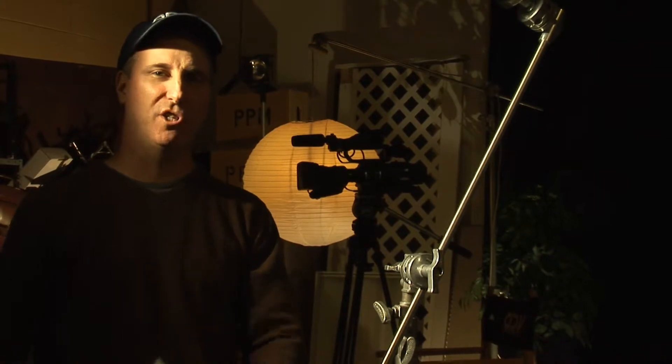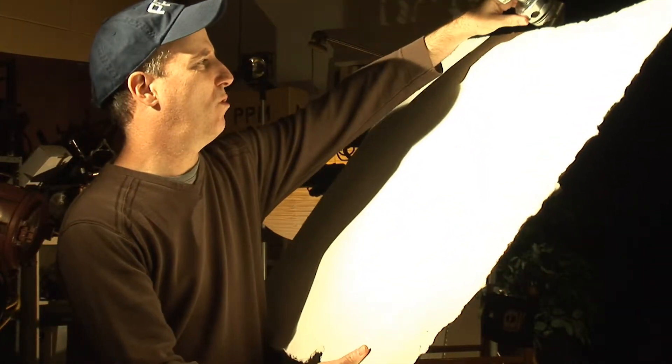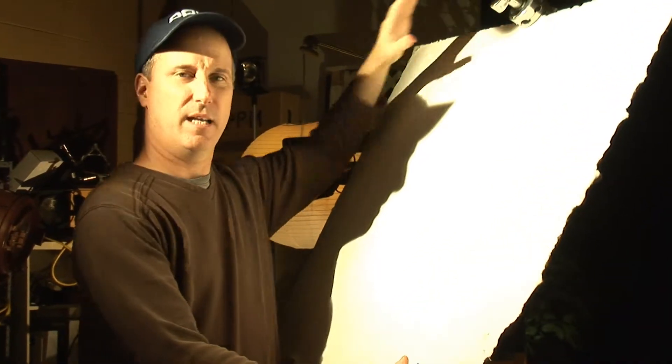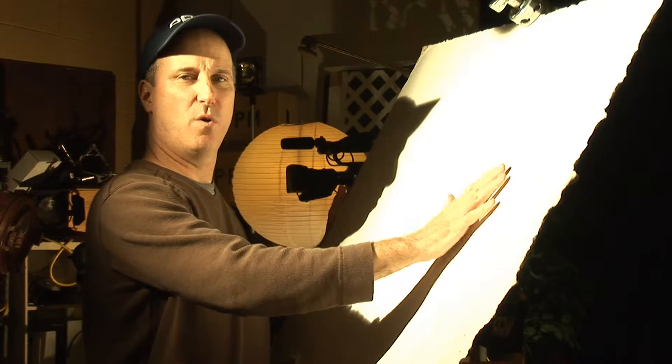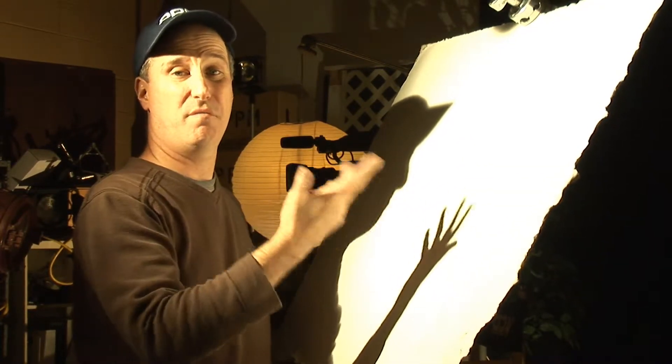Here I'm showing you a popular thing to do with a C-Stand: rig some foam core for a bounce light. Lock it in there and you see now coming off this foam core is a nice soft fill light. It's a cheap way to create a soft fill.